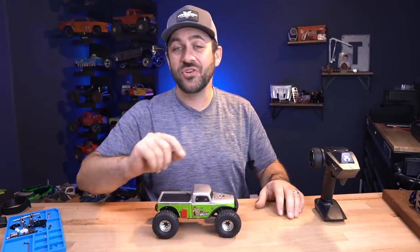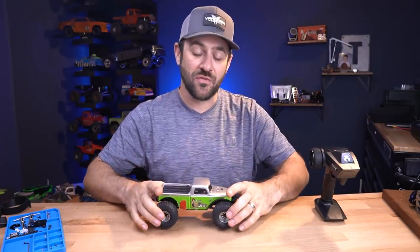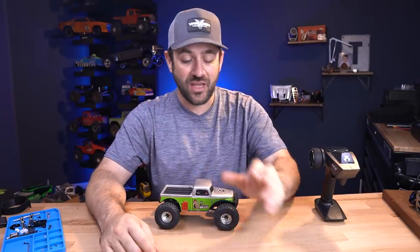We only have two more weeks of the budget build before this series is over. Make sure you go check out Matt's video for week six as well. As always, I appreciate you guys for watching. Hit the like button if you enjoy them, subscribe if you're not already, and hit the notification bell so you see these videos as soon as they get uploaded. Thanks again for watching — we'll see you on the next one.